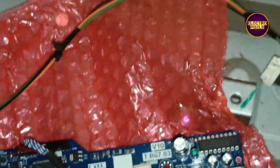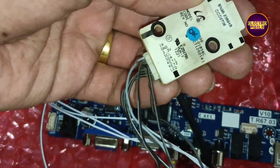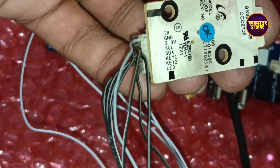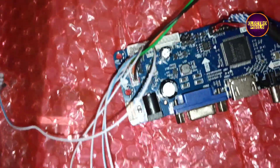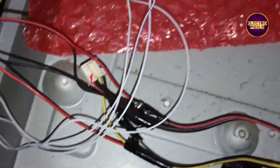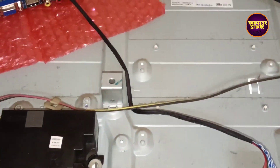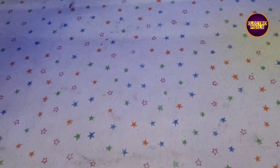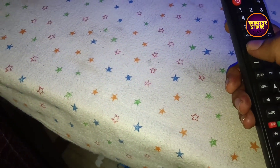Here we have already installed the motherboard. All connections are made using sockets, and the original motherboard sockets are maintained — so that in the future, if we get the original motherboard, we can install it directly.